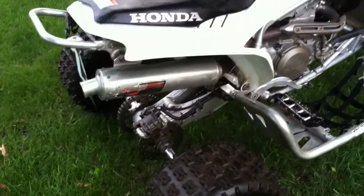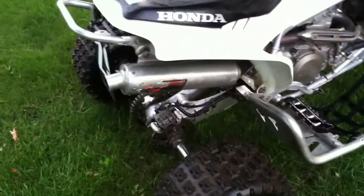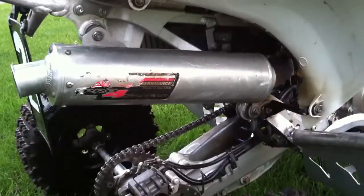I've got the LRD exhaust, which I'm not too thrilled about, but it came on the bike when I got it. It's one of the only things I had on it — got a little bit ripped up in a race.